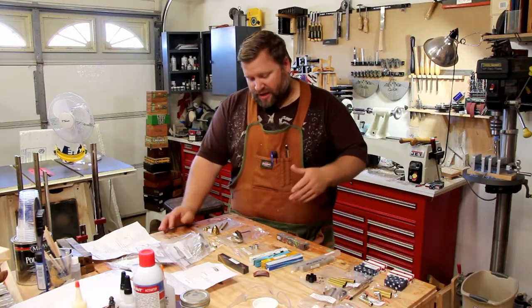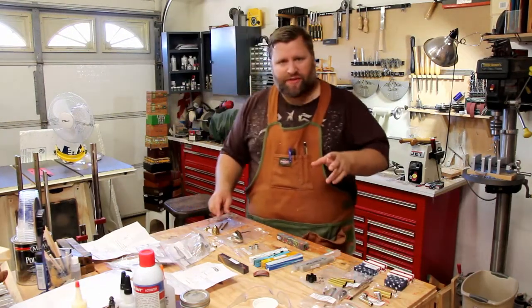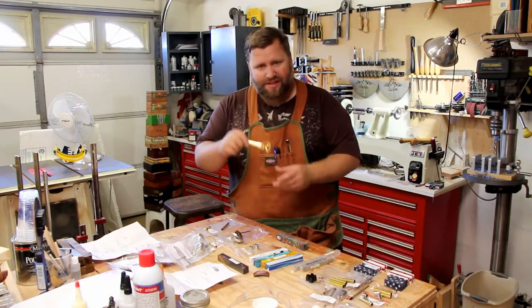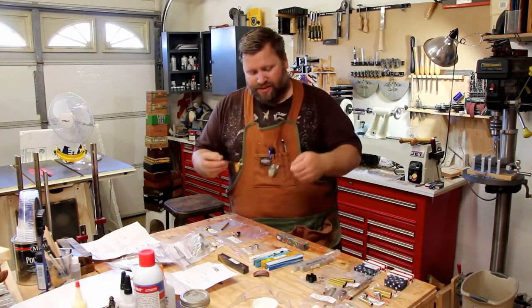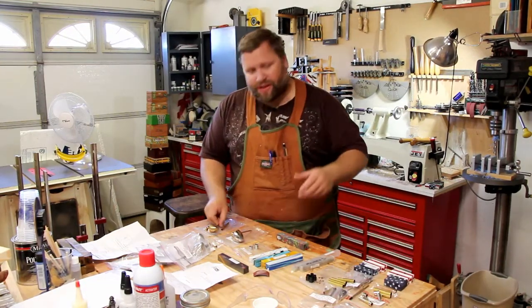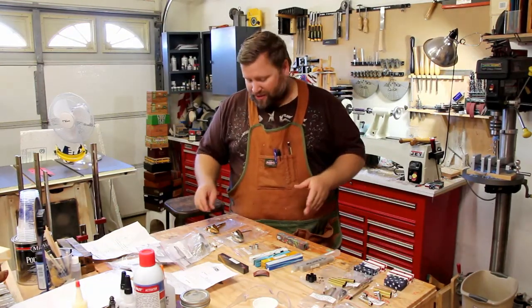So today we're going to build a coffee scoop and I've got two different kinds here. They're both component kits that you can get. This is a single scoop and this is a two tablespoon scoop. I wanted to try both and the reason I'm going to show this is because they're both built a little differently.